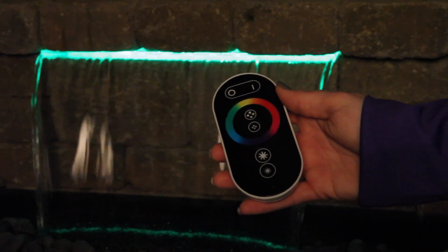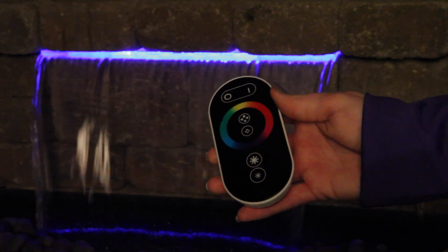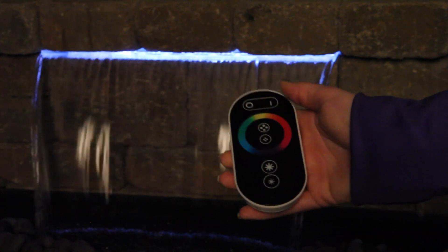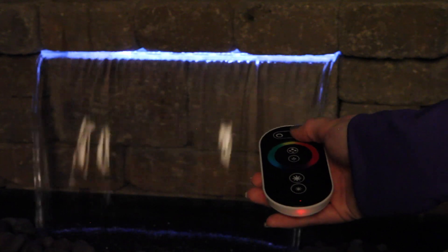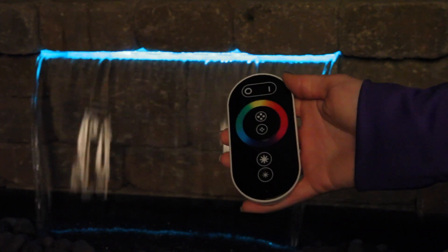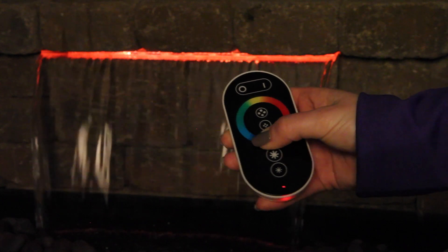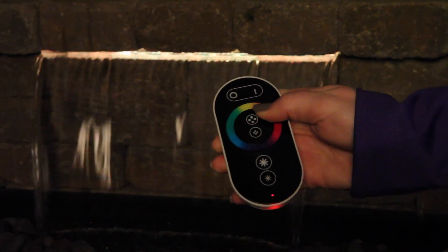The color wheel displays all the colors possible with your color changing lights or color falls. To select the color wheel mode, hold the mode selection button for 3 seconds or until the light changes to crystal white. Push the same mode selection button a second time and then you will be able to select any color on the wheel.